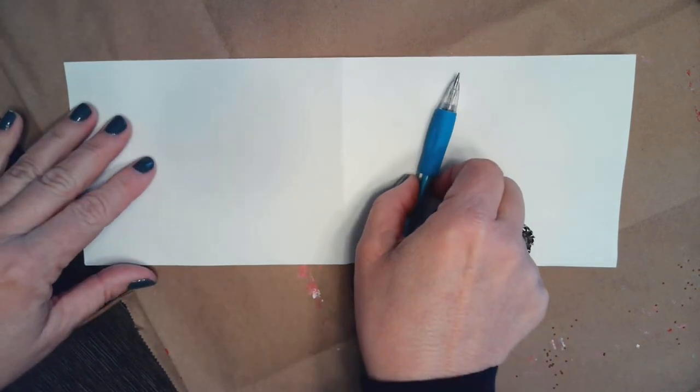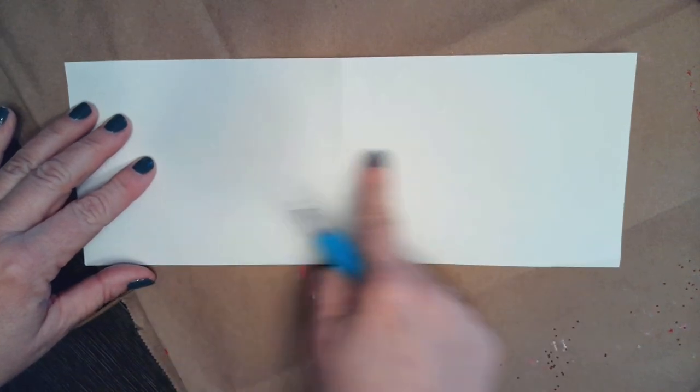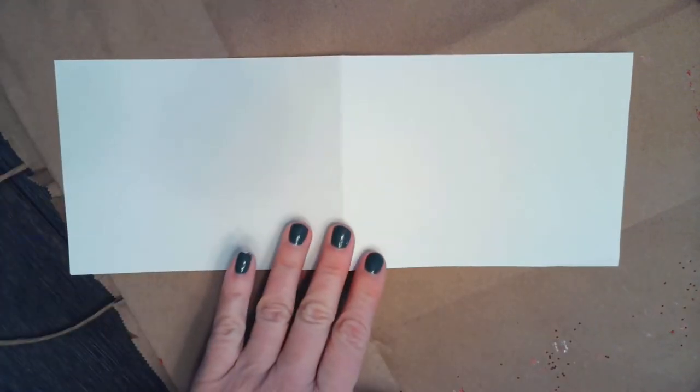So today we're going to make sponge painted hearts in honor of Valentine's Day. To get started, we are going to make a heart stencil that is going to be smaller than the piece of paper you will be using for painting.